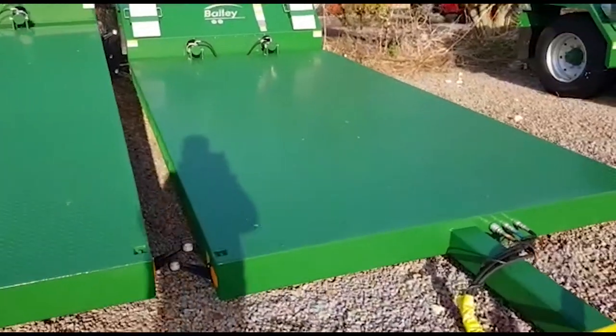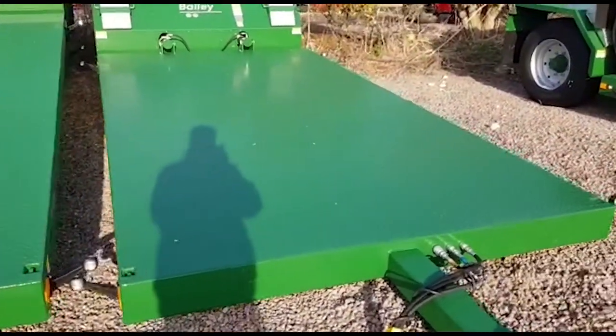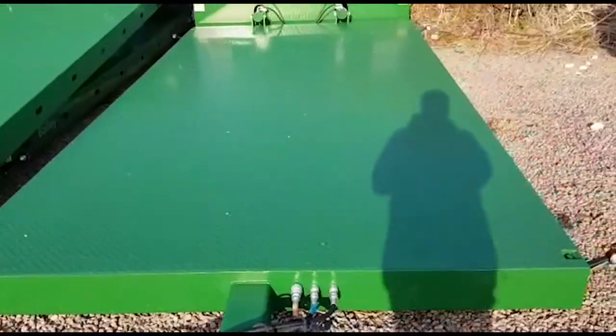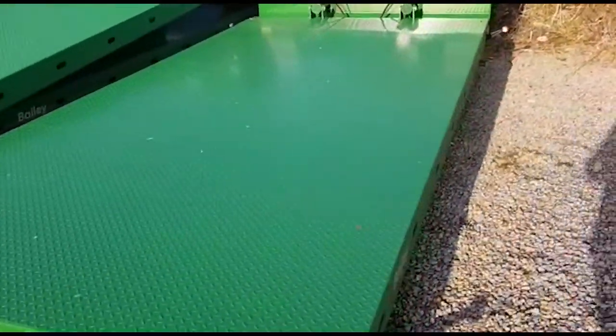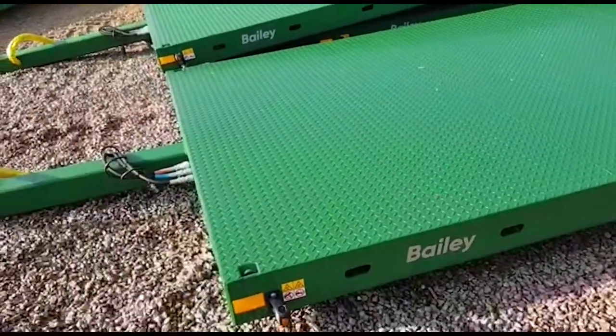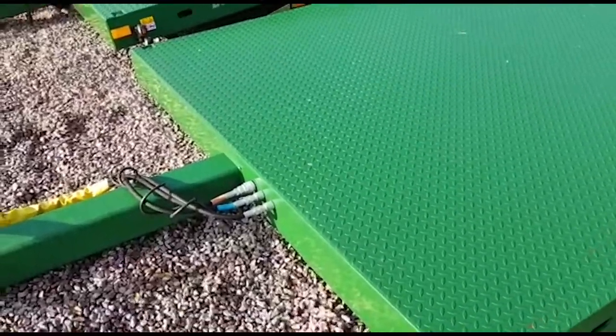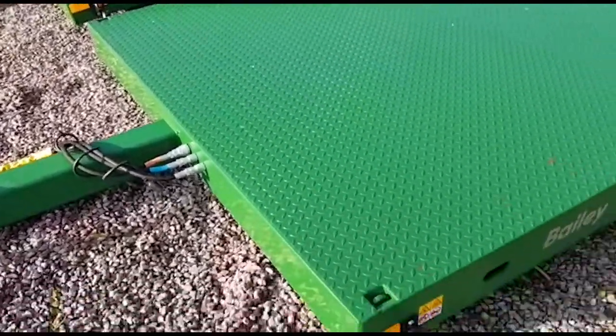We have a 200mm thick base unit which has got a checker plate floor, and we have hydraulic braking as standard. Then obviously you've got your raise and lower pipe as well.